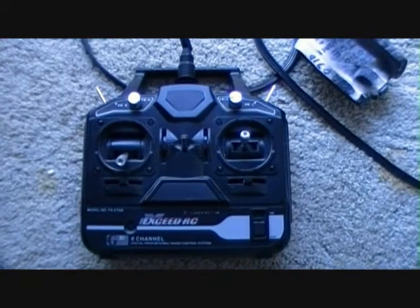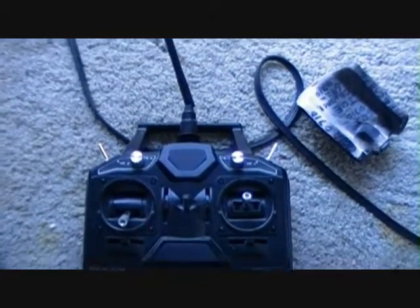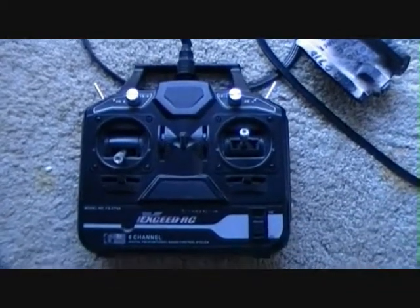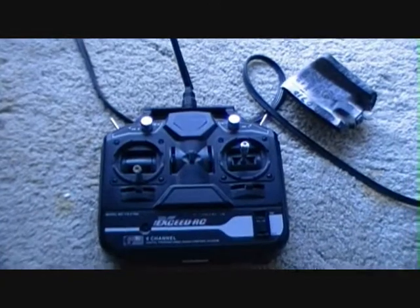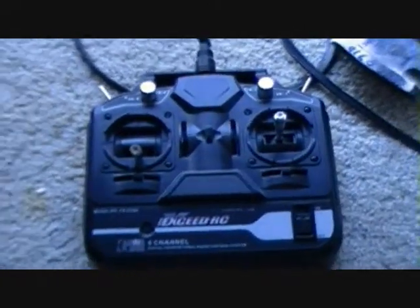But yeah, buddy, if you get one of these radios, they're kind of intimidating when you first look at the instructions. But if you follow them step by step, you're not gonna have no problem, man. From what I understand, it's a real good basic radio for beginners, which we are.